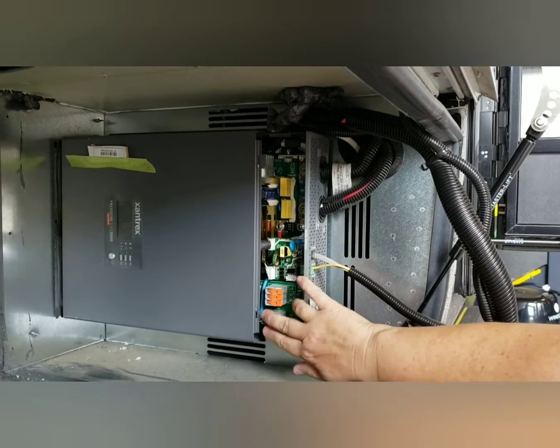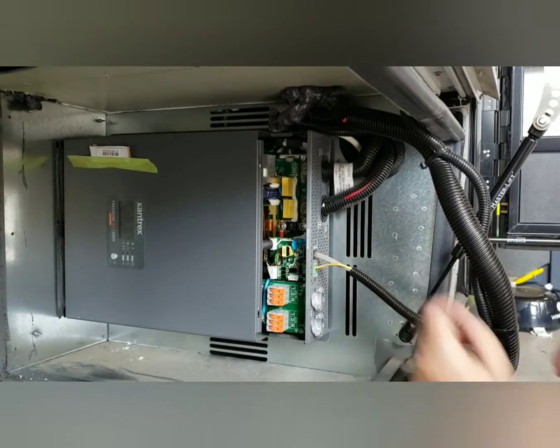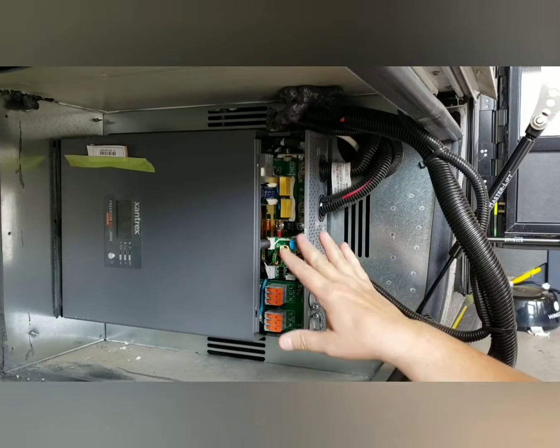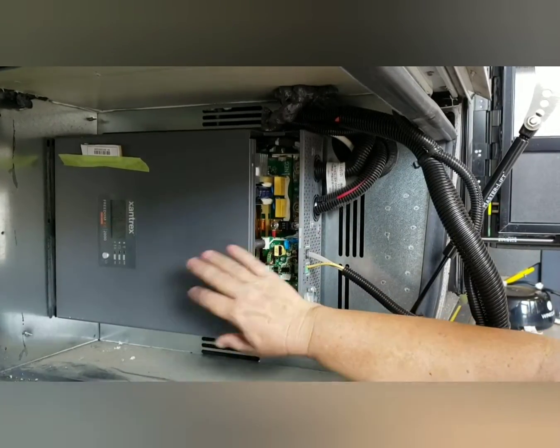We'll come back and we'll be closing this up. In 2022, we'll just do a swap. We don't have any new wiring or anything to do. We're just going to be replacing this 2,000-watt with the 3,000-watt.